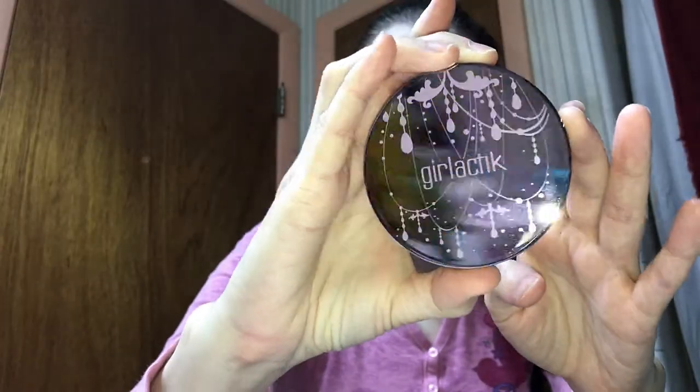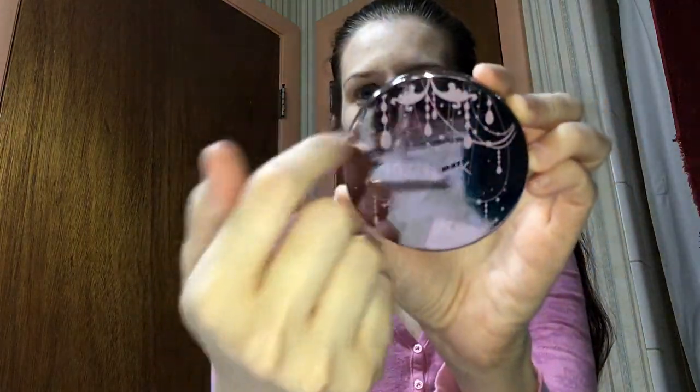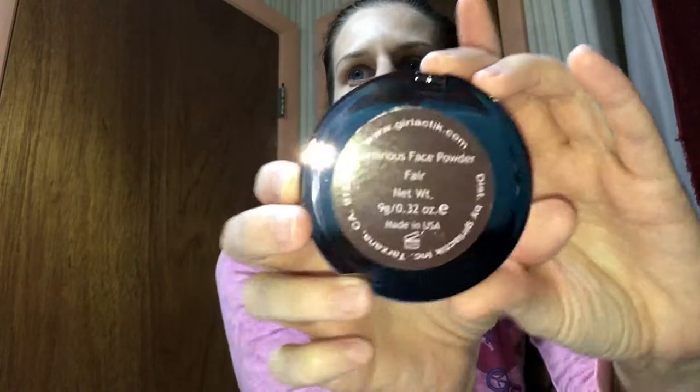And the packaging on this is absolutely beautiful. So here's the packaging — it's got all these little crystal-looking pieces, like you would find for a chandelier. And this is their fair shade. Now they said that this was a different kind of powder than other things. It says on the card to prep your skin with primer or moisturize your face or put an oil on, and then apply it all over.